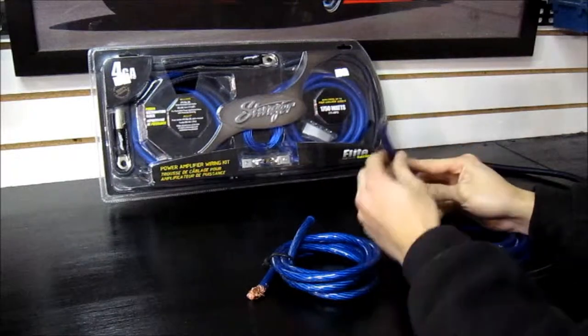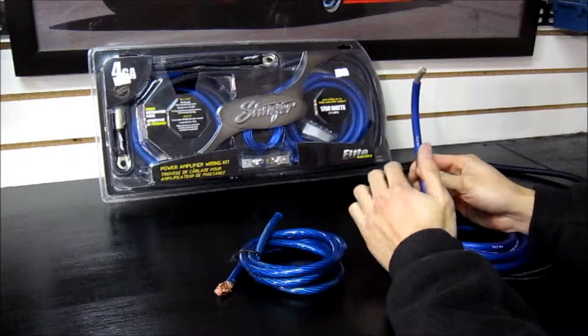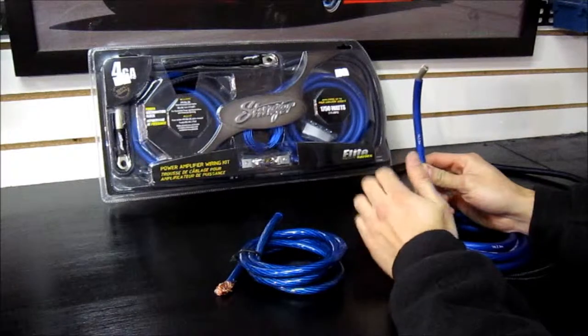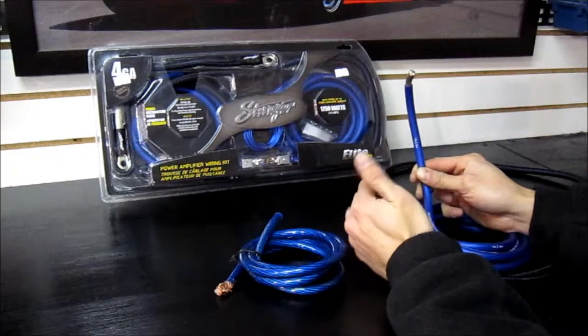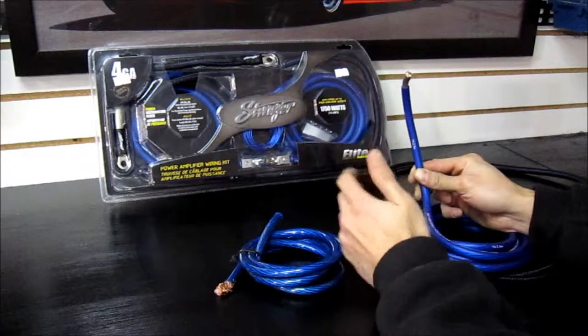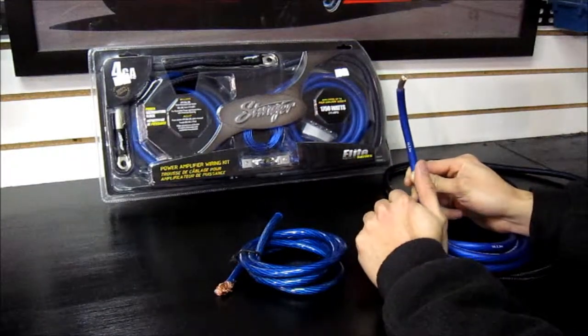This is something that a lot of people don't know about. There are different gauges of wiring you can buy. Gauge is the thickness of the wire — smaller the number, the thicker the wire. So if you bought an 8 gauge compared to a 4 gauge, the 4 gauge would pretty much be double the thickness. Then you have 2 gauge and 0. Those are the main sizes you're going to be dealing with.